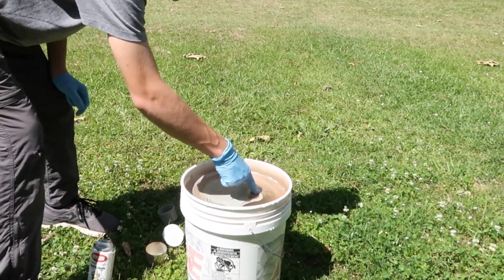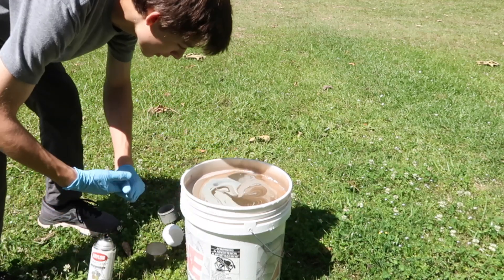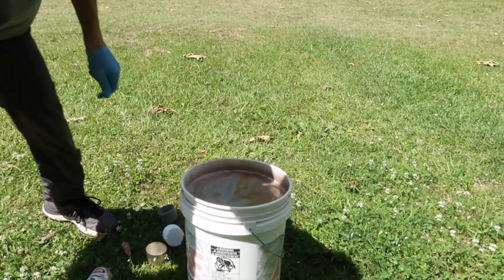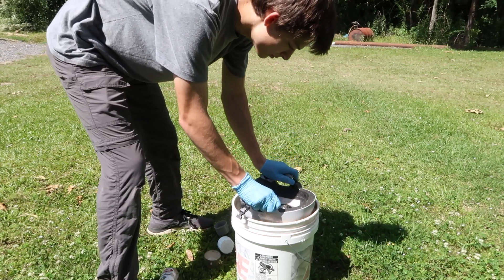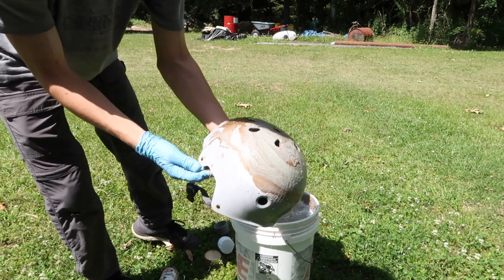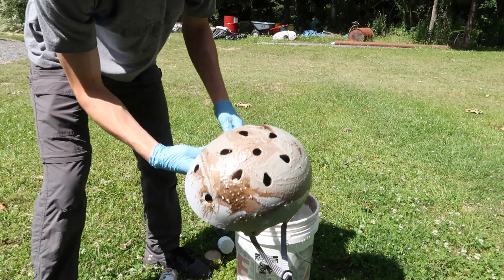We're gonna kind of make a pattern. We're gonna put a little more because it's kind of drying, and then we're gonna be ready to dip. Here we go. Let's see how it does. And that is our rose gold and silver helmet. That is actually pretty interesting — this is gonna be pretty neat.